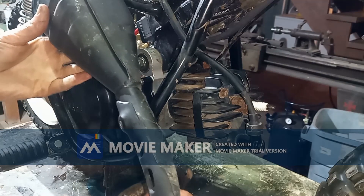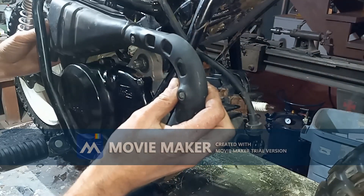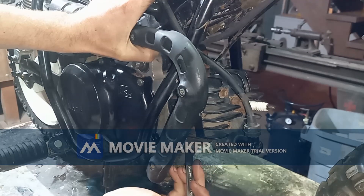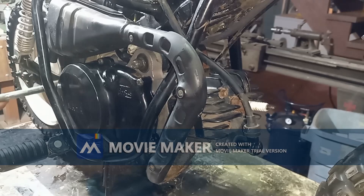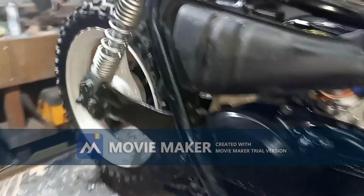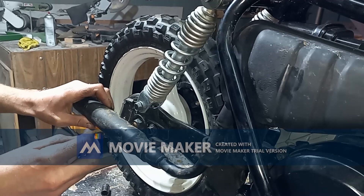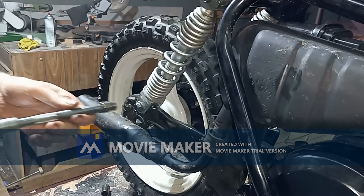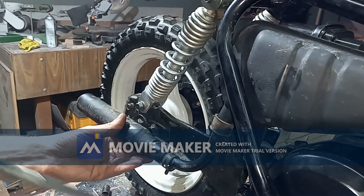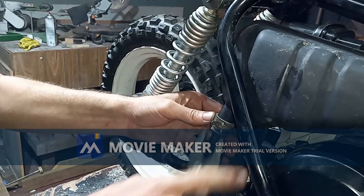Now we can put our exhaust back on. Finish tightening down this guy — perfect. And then the lower section of our exhaust. I think that's supposed to go something like that. Let's rotate this down — there we go.